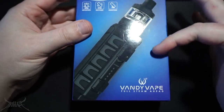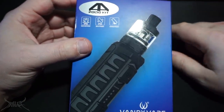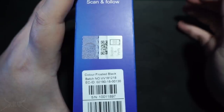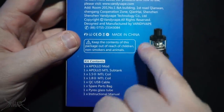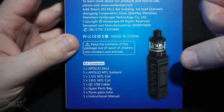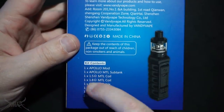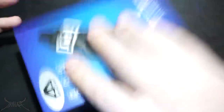Down on the bottom — Vandy Vape, full steam ahead. You can see they did change their packaging on the last couple of products. On the top of the box, nothing; bottom, nothing. On the side it's a diagram of the device and the kit, sticker on top, batch number and UPC on the other side, QR on the top. On the back of the box, two more bulleted pieces of information and the contact information for the company. Made in China. The device does come with a tank that goes on top of it.